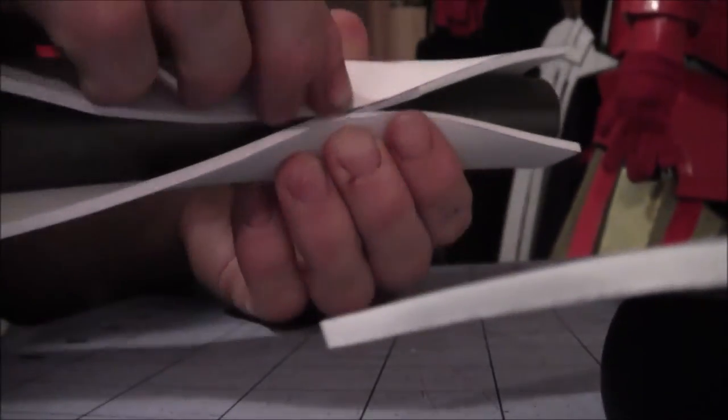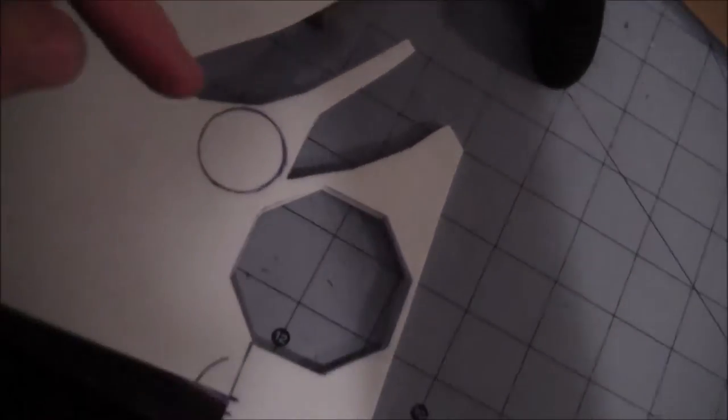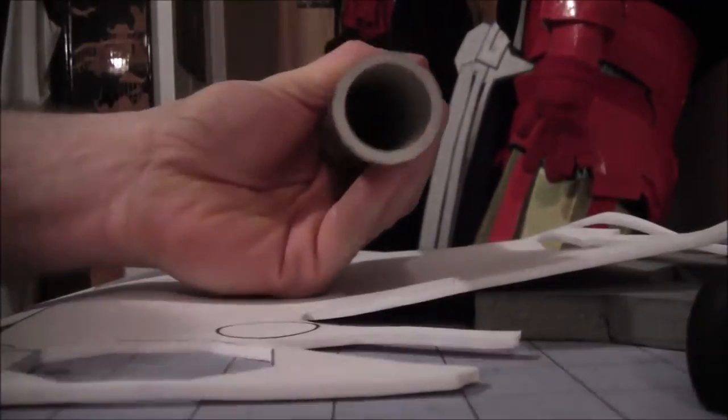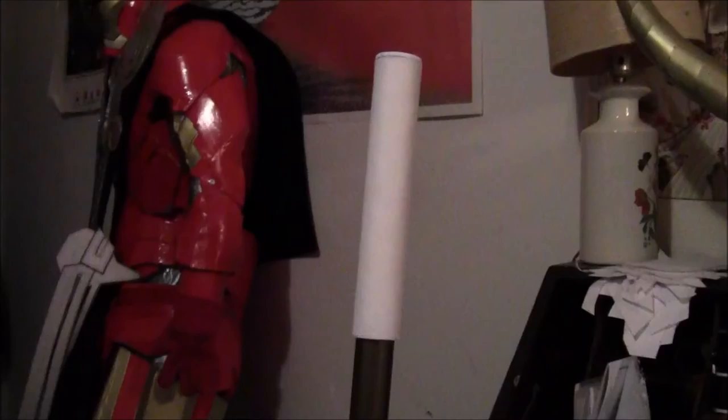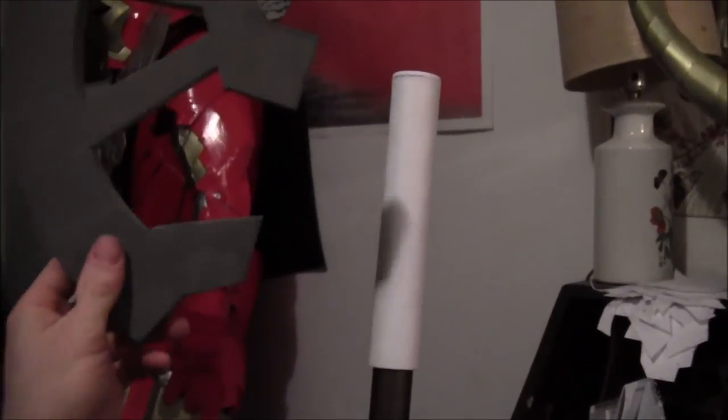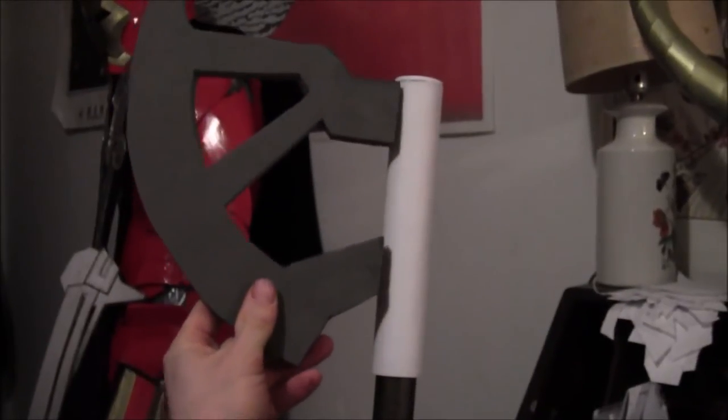We're just going to hot glue this shut here. Then I traced that onto there and put that piece right on top.